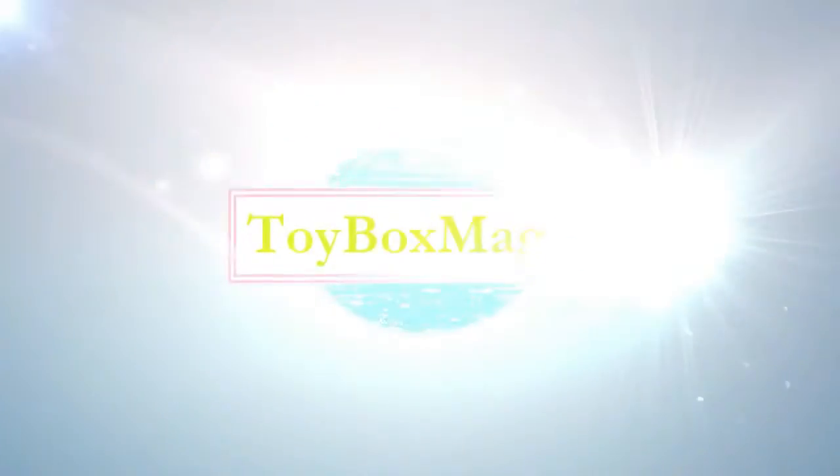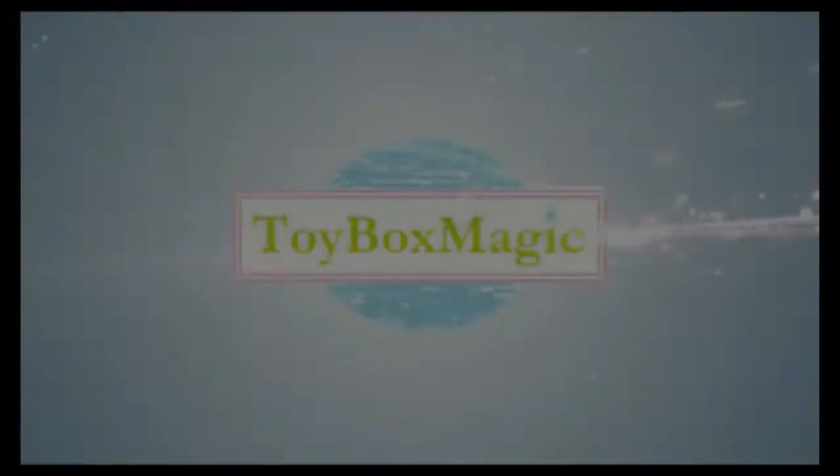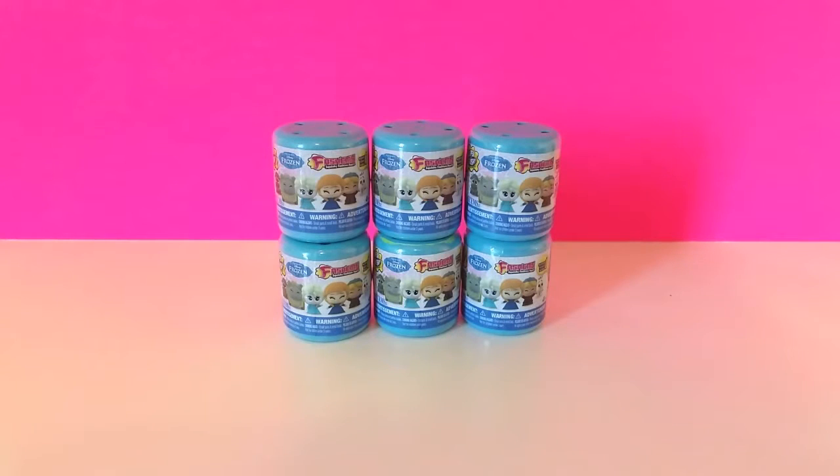Toy Box Magic! Hey guys, it's us with Toy Box Magic and we are so excited to be back today with you guys.